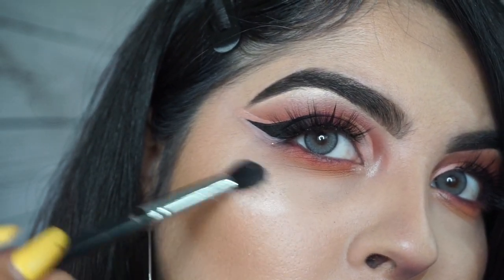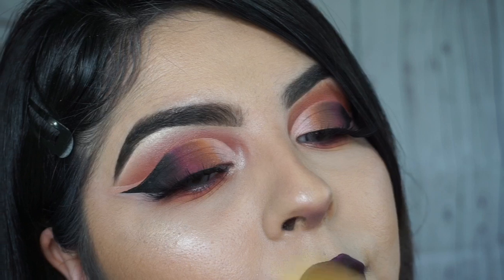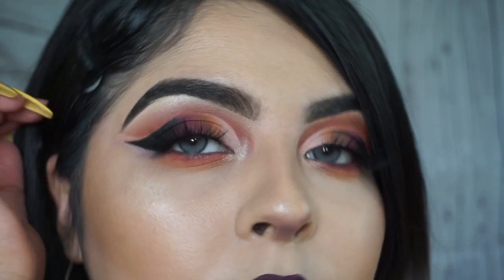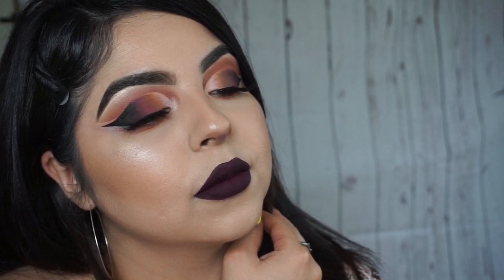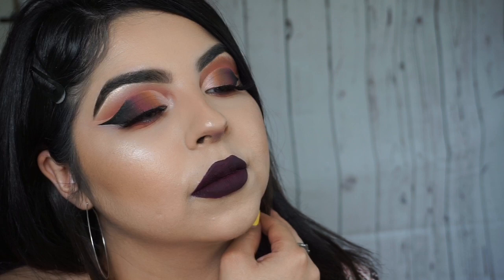Alright my loves, this is it for this video — hopefully you understood me. I tried explaining it as much as I could. It looks harder than what it is, but it's really not that hard. Don't forget to enter my giveaway — I'm giving away the Daisy Marquez x BH Cosmetics palette, so you still have time to enter. Don't forget to subscribe to my channel, and I'll see you guys next time — bye!